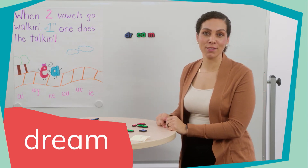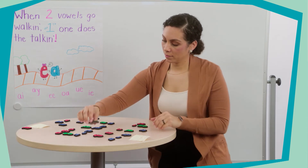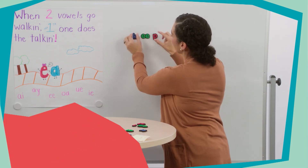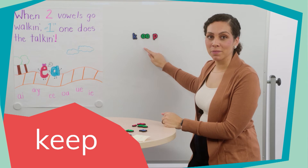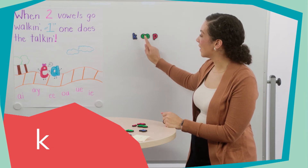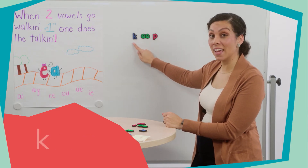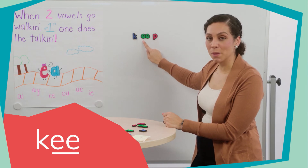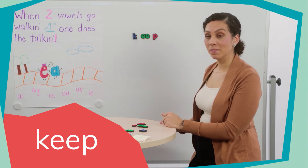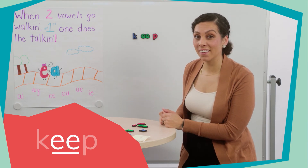Let's read this word — this is the word "keep." I'll point to the letters and you say the sounds with me: K, E, P — keep. The letter K makes the /k/ sound, the E-E vowel team makes the long E sound, and the P makes the /p/ sound. The E-E vowel team, when they're together, is going to say long /iː/. Can you say that? Good.